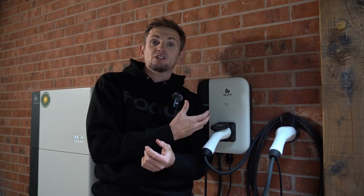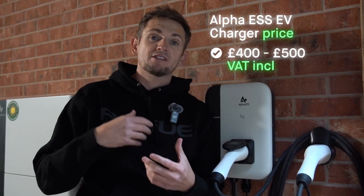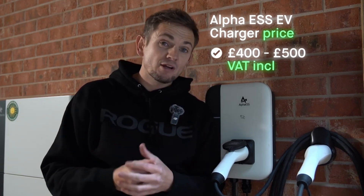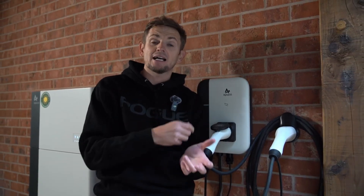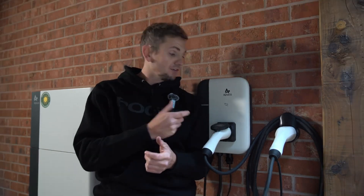These are really inexpensive to buy — about four or five hundred pounds — which puts them in line with all the standard chargers, probably at the bottom end of the price range. It comes with a lead, so as standard it's an untethered unit, but it does come with what I think is a five metre EV Type 2 cable. If you've got your own cable or want to use a longer one, you're free to do that, but they do supply one with the unit.